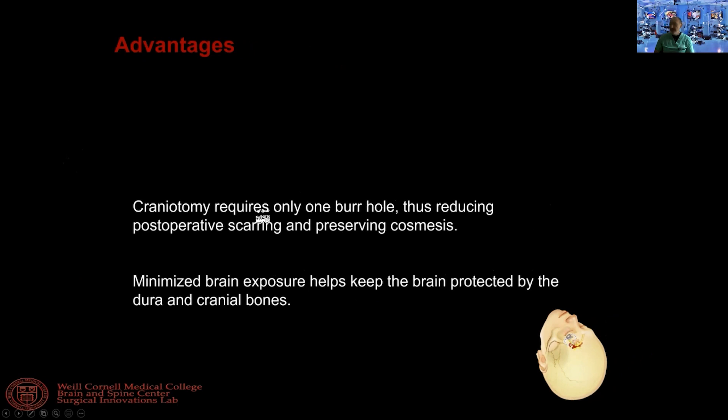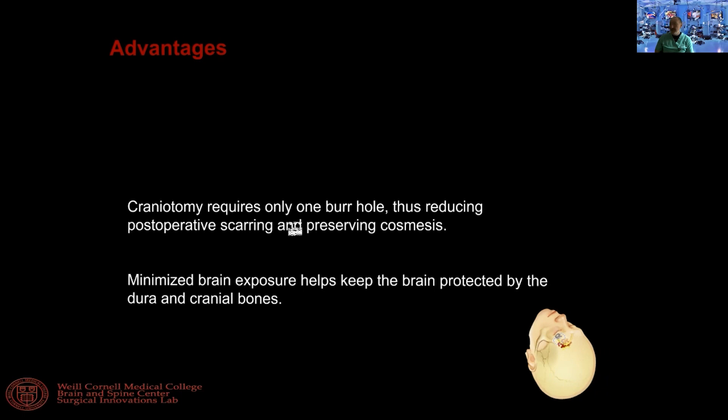The craniotomy requires only one burr hole, which is very strategically placed. I'll go through this most strategic burr hole when we talk about the pterional approach. This reduces postoperative scarring, preserves cosmesis, and also minimizes brain retraction.